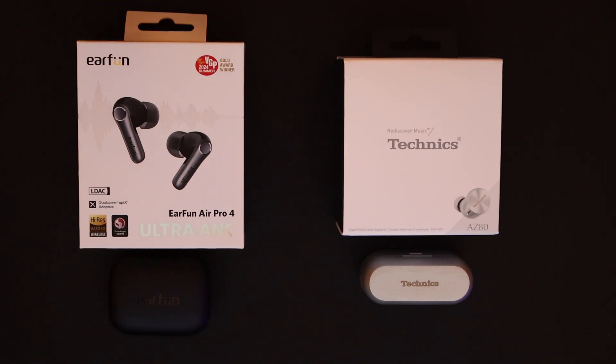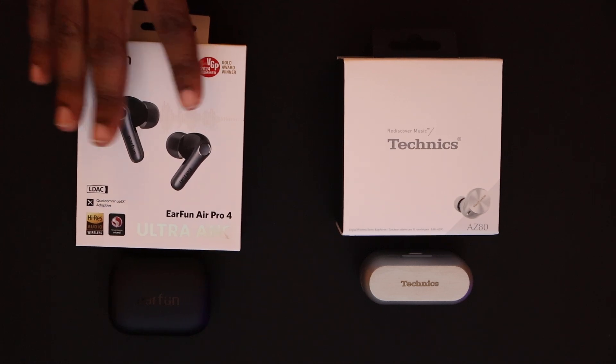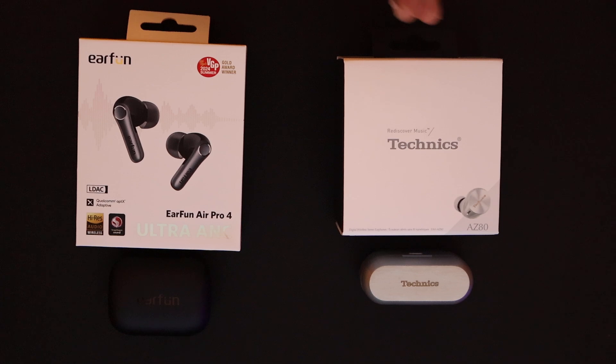And there was a problem with the software where it would not recognize the earphones during that same stint. All of that was taken care of when I put the earphones back in the case and took them back out, and they've never had a problem ever since.